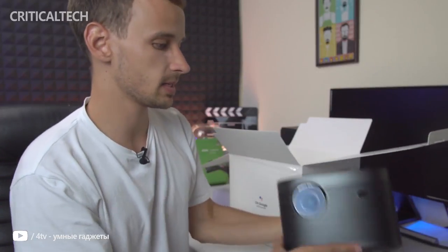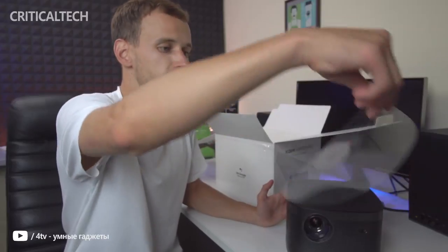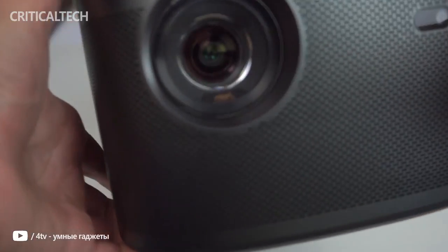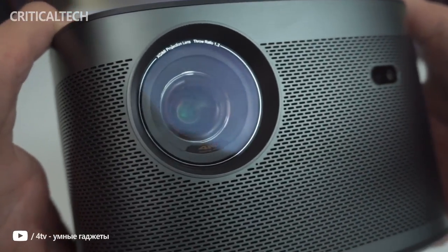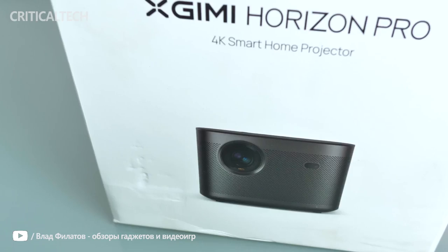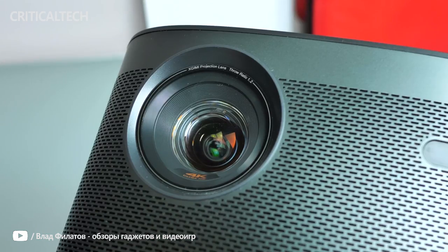Hi guys. X-Jimmy may not be well known in the western markets, but is quite popular in Asia for its range of projectors. In recent years, they have pushed into the US market with products intended for this part of the world. The Horizon series was teased all along the beginning of 2021, and we are reviewing the Horizon Pro in this video, which is their highest end 4K smart projector offering.